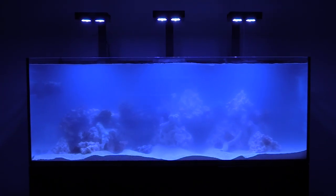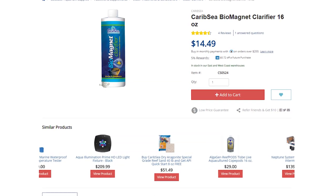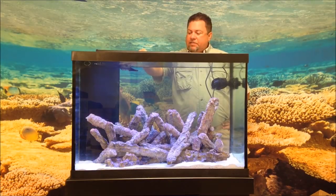After adding live sand, your water will cloud up. Thankfully, CaribSea includes water clarifiers that will bind the extra dust and make it easier for your filtration to remove it.